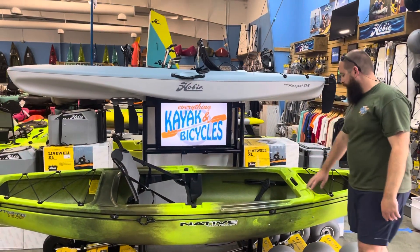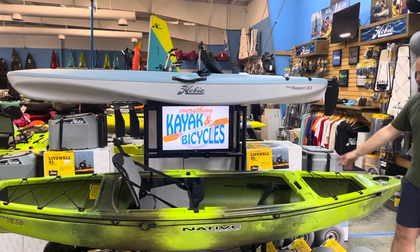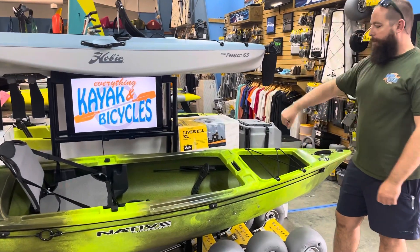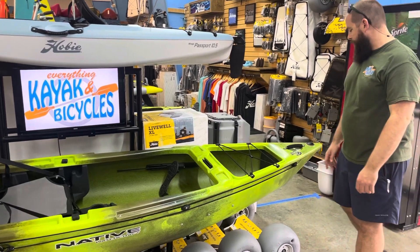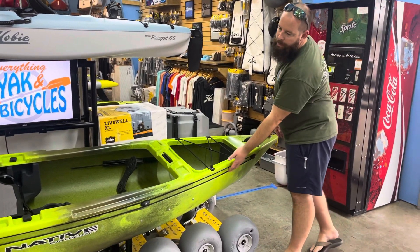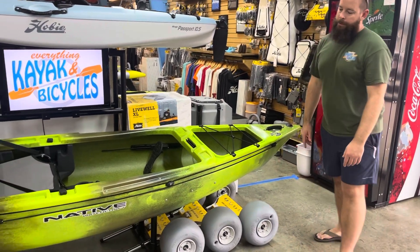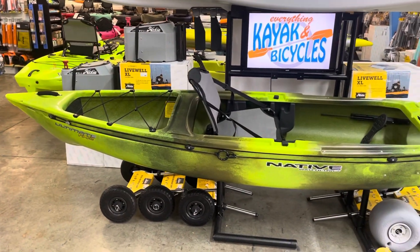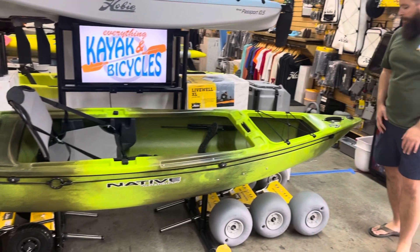In the bow, we'll see another molded-in thwart separating that front cavity, but it's also open underneath so you can put as much gear as you want or need to. It does come stock with an anchor trolley, and we'll see that down the side there with a nice big ring tied off to put a stake out through or for whatever your anchor process is.